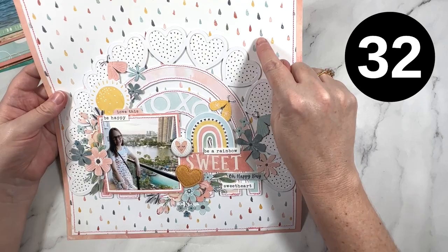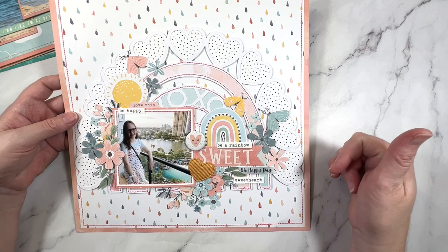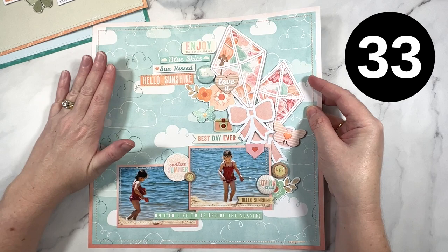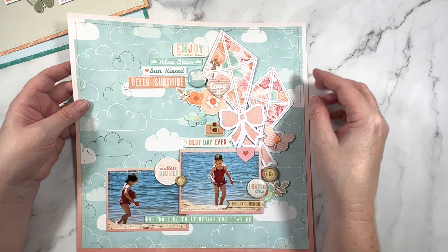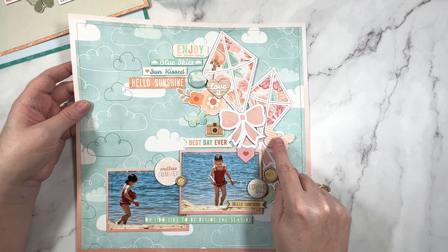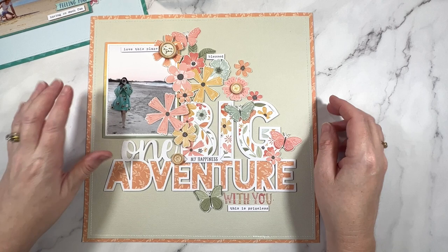Next up, we're doing the rainbow thing again - how pretty is this! I really love the little raindrops in the background and then the rainbow, and I've anchored all my embellishments along the bottom of the rainbow. I like the pastel tones - really, really pretty. I have a couple more to share. This one is Endless Summer again and I have gone with some really cute kites. This background paper inspired the page - I thought, let's make a giant sky, add some really pretty kites to it, some butterflies, and done. This one came together pretty quickly as well. I love the flow of this page. Really fun.